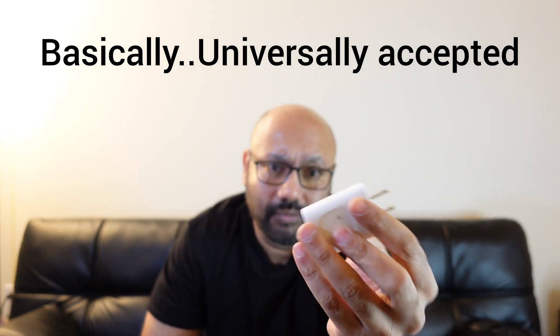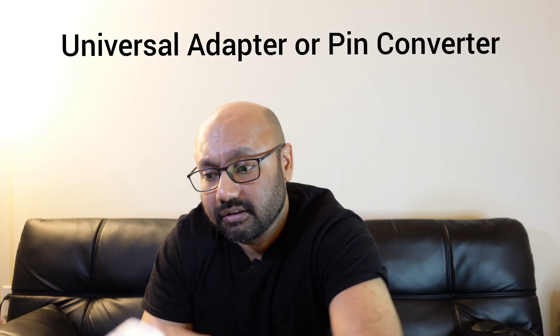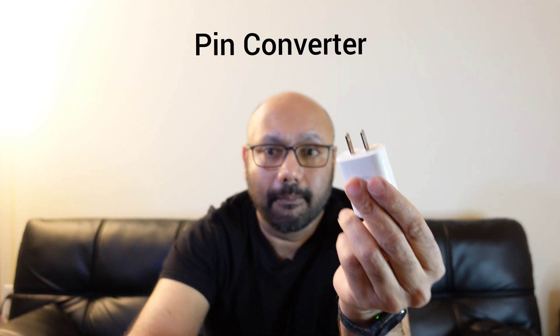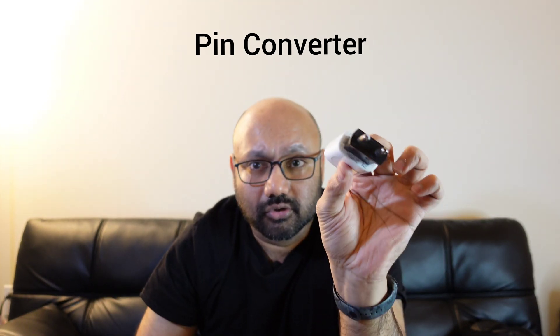For example, most phone chargers can handle 110/120 to 220/240 volts. If you're traveling with a US charger — say you're going to India — you can either carry a universal adapter slash pin converter, or just buy a cheap 10-rupee pin converter, put it on, and you're good to go for phone charging.